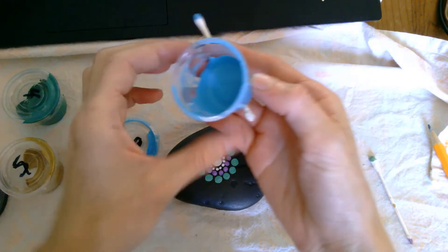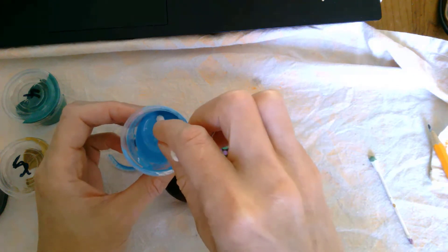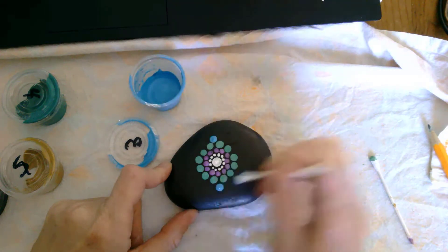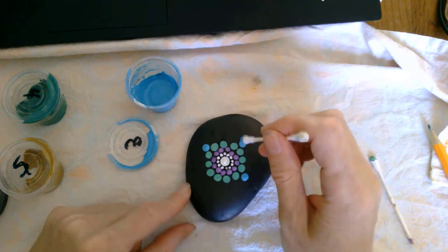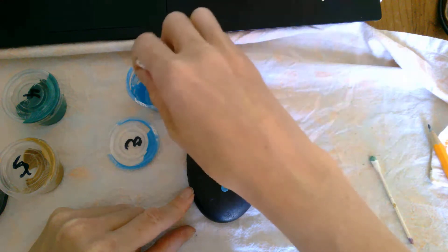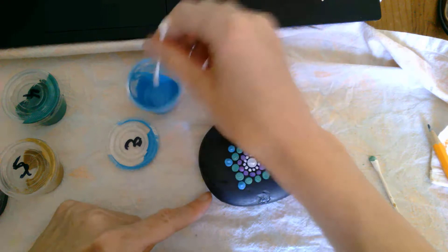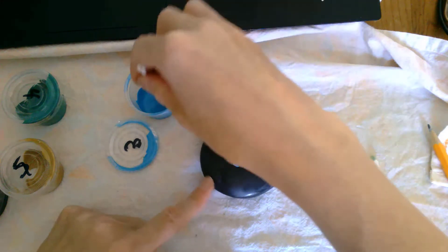Now we're using the third q-tip size dotting tool, which is the end of the q-tip with no cotton pulled off, and we're using paint number three. It's the same exact pattern — just the crisscross — and then going in between with a row of dots. If you add an extra dot by mistake, that's okay because we can just go between them and it'll work out fine.